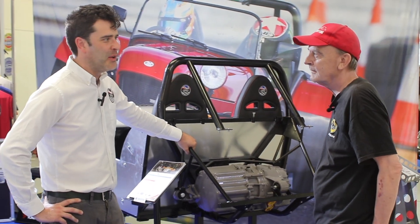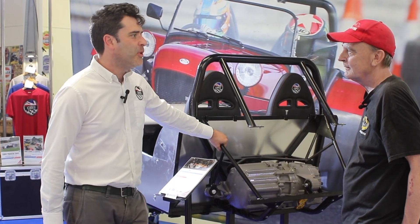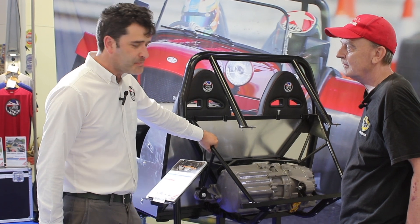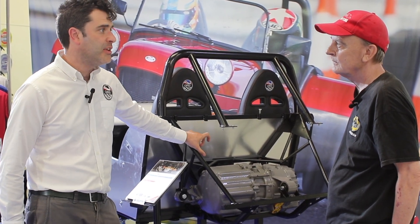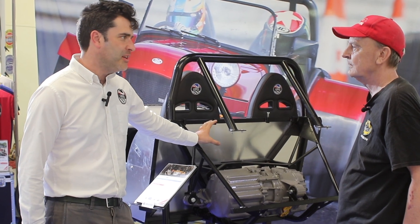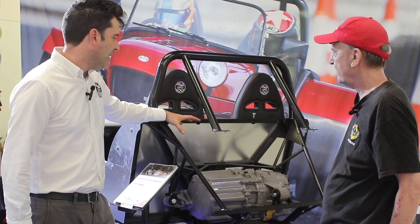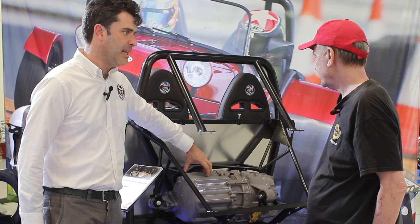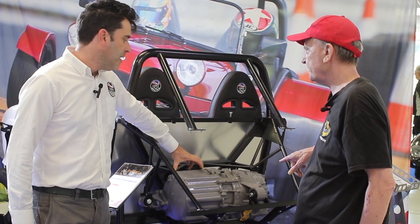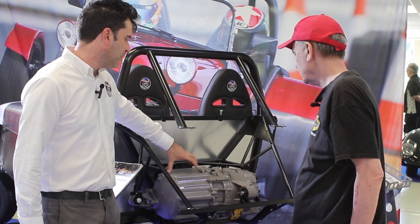At the time the technology wasn't really there at a cost point that made it viable. They've since been doing a project with Cambridge University, some new technology came out of that, and doing the car now it all kind of fitted together. They're using the Tesla small Model S motor — not the front, the rear drive unit. They tried the big one but it was too large; the small one packages really nicely.